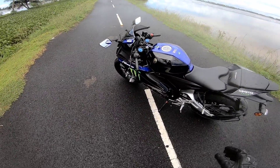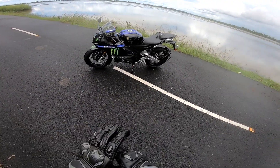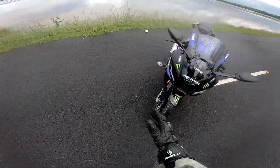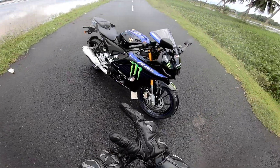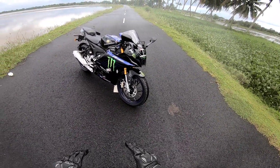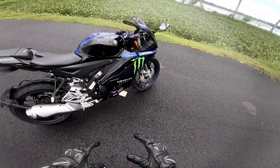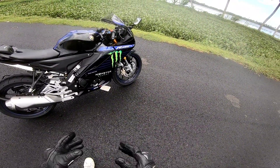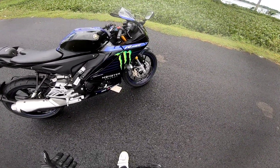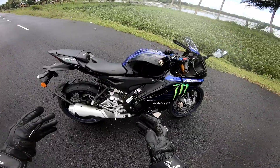Now we have the Yamaha R15 V4 M MotoGP Edition. The design of the R15 V4 M is very smooth, very high and stable. It is very good for the Yamaha R15 V4 M MotoGP Edition.